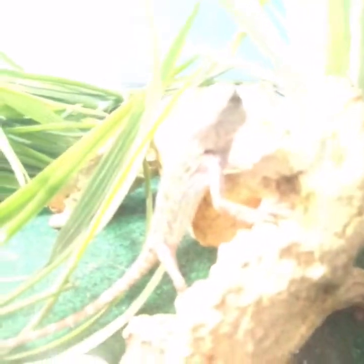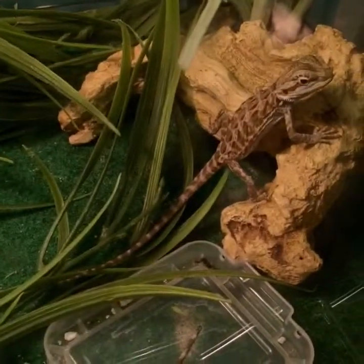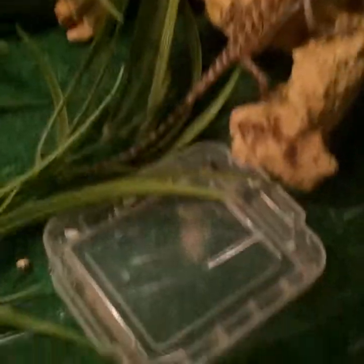Here is my leatherback. Sorry, I'm using my phone. This is a leatherback — just a regular guy. This is a sandfire leatherback. Maybe an Italian leatherback — I'm going to check it out when he's bigger.